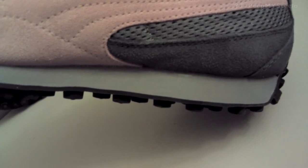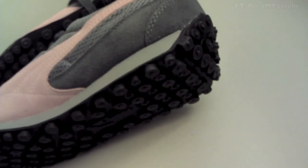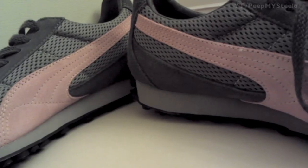At the bottom you've got plenty of traction for wet or dry surfaces, hard top, grass, etc. And yeah, just a really cool styled shoe by Puma for women.